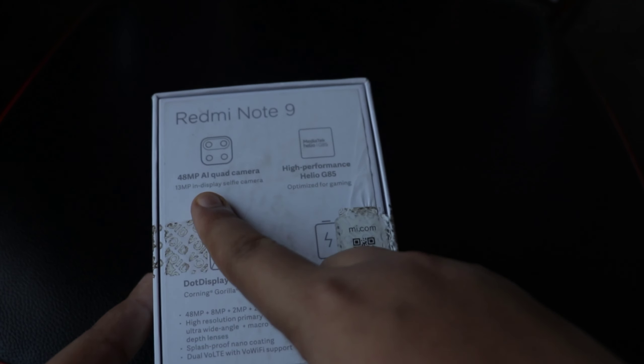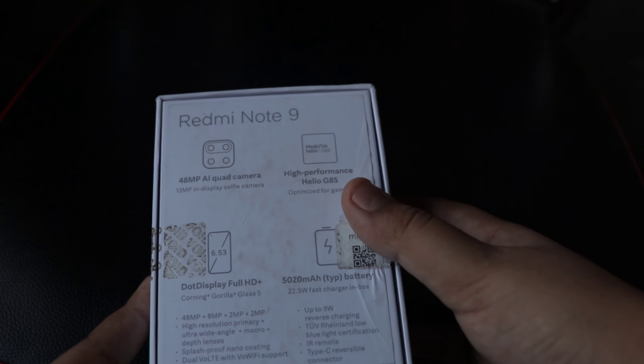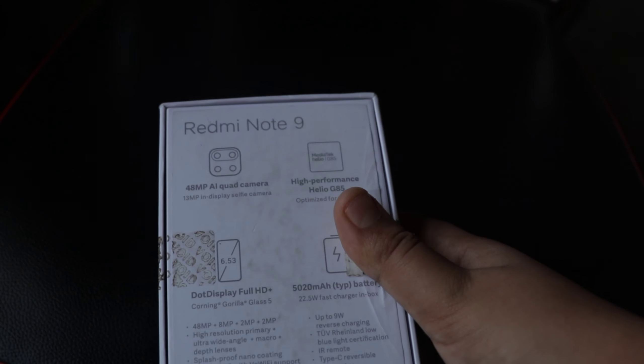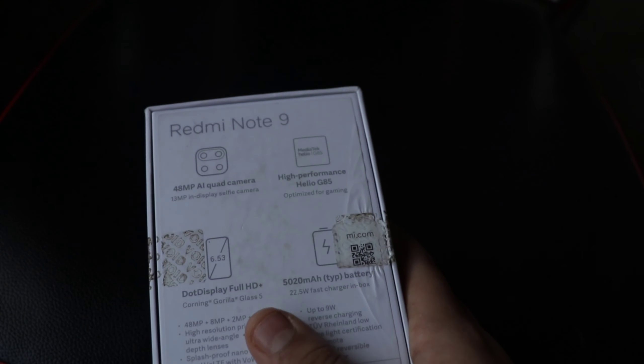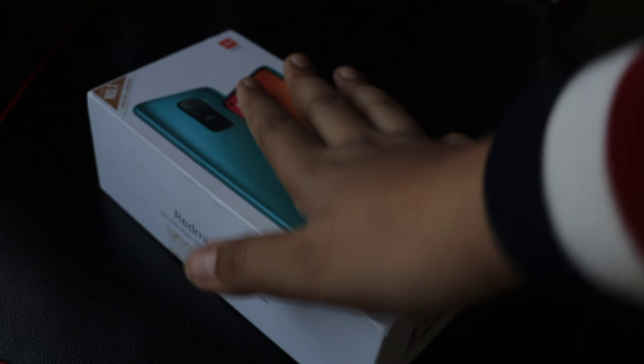The box lists: 48 megapixel AI quad camera, 13 megapixel in-display selfie camera, high-performance Helio G85 processor, Full HD Plus display, 5020 milliamp-hour battery, and all the other features that come with this phone. Now let's open the box and see what's inside.